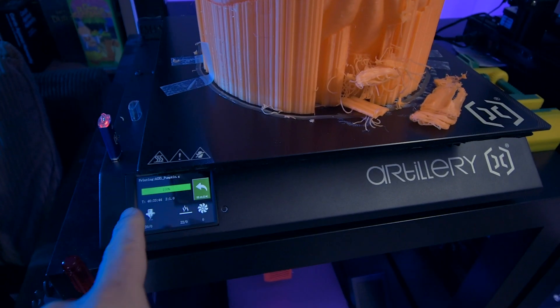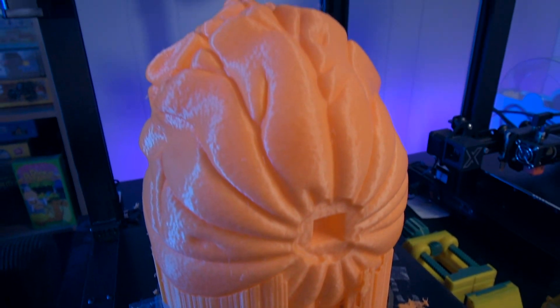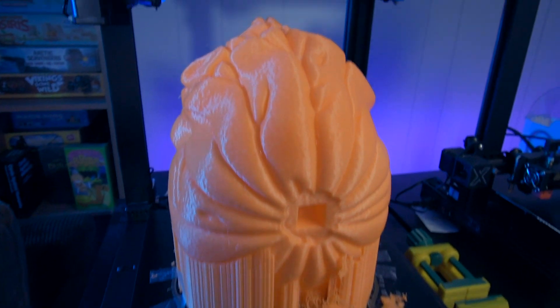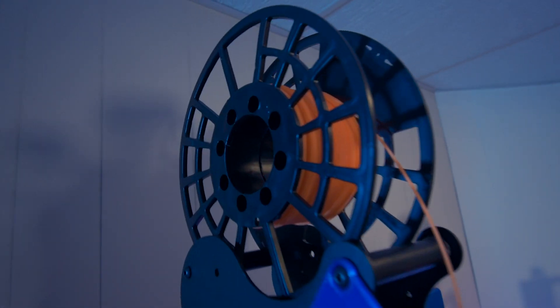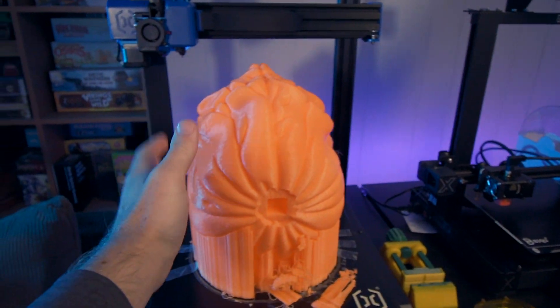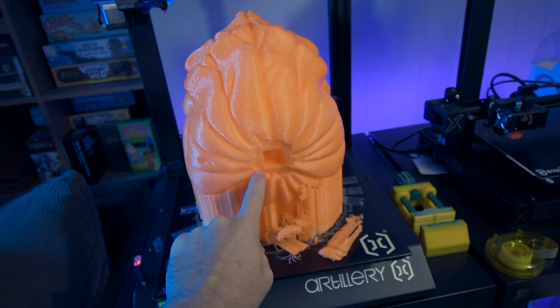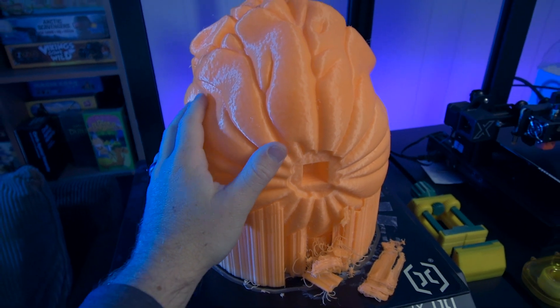It's morning the next day, so let's turn the camera around and see how it did. According to the timer here, it says 46 hours — that's with me slowing it down. Here's what we got — here's my hand for reference. This thing is massive. And here is how much filament we have left — it's super, super close. This is a full spool print. I'm going to get this off the build plate and we're going to print one more piece in the green glow.